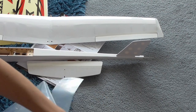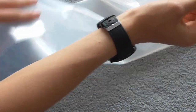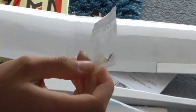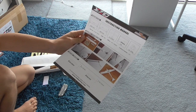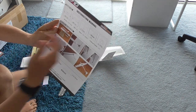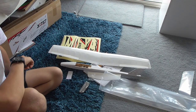We also have a bag of nuts and bolts — two wing screws and one tail screw. It's also got a coloured instruction manual; it's one page that comes with helpful photos, CG position, and all-up weight. Now to put it together.